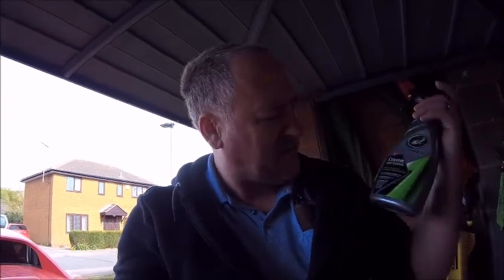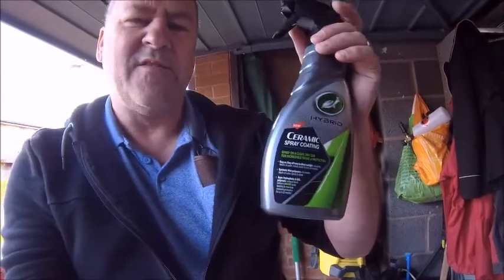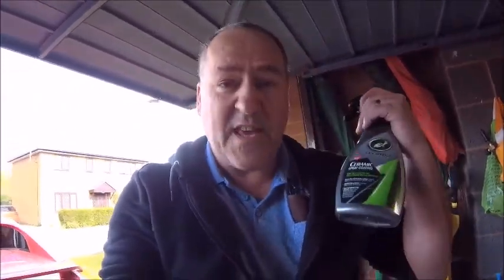Hello Internet! I did a product review — well, not really a product review — but I was trying some new ceramic coating around about a year ago, which was the Turtle Wax ceramic spray coating. Like anything that's getting good reviews, and it was getting good reviews at the time, I like to give it a bit of a try and see what it's like. It's about a year later now.